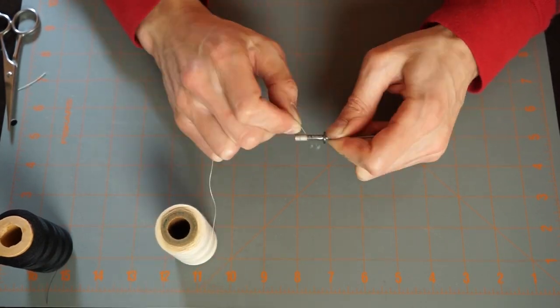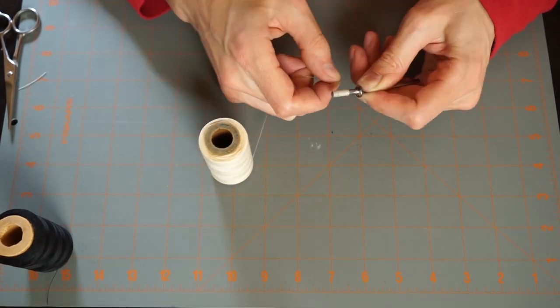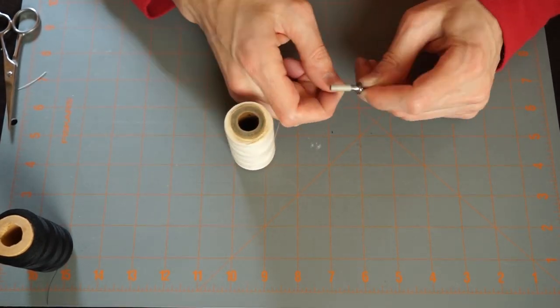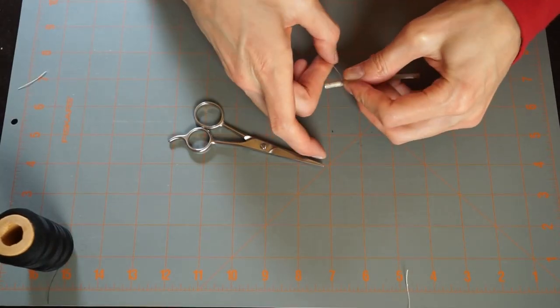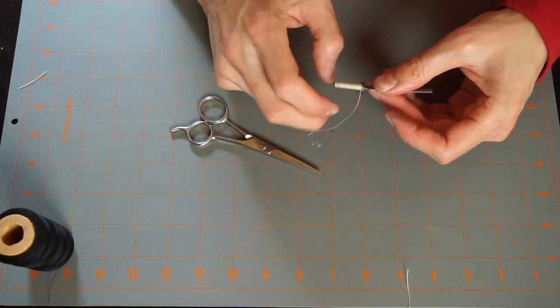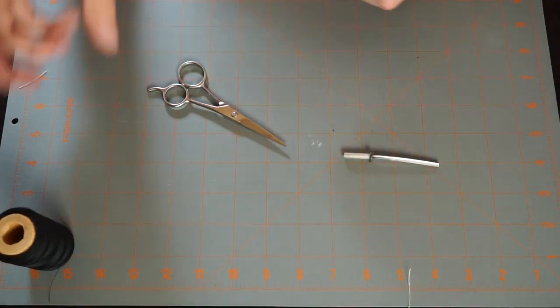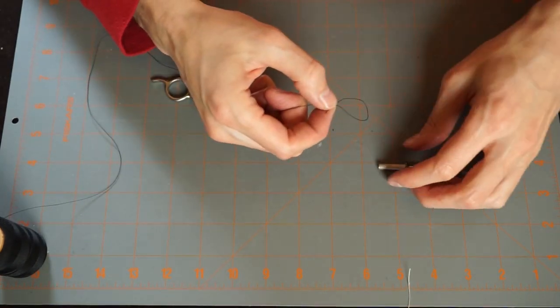I actually had to do it twice to get it to look the way I wanted, so take your time and feel free to start over — it's just thread. When you get to the end, put the same double-loop knot at the end and snip that off — that's your bottom layer. Then go ahead and do the crosses with the black layer.